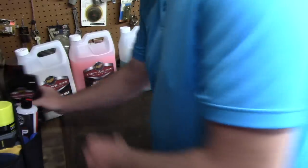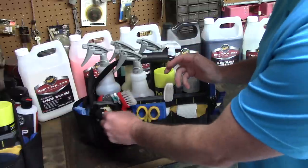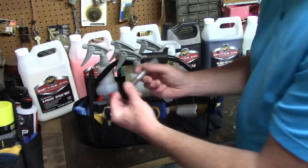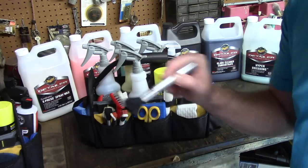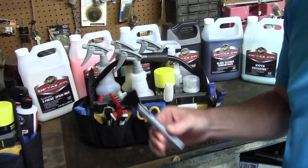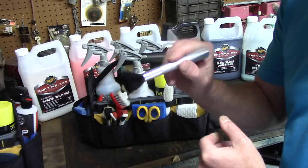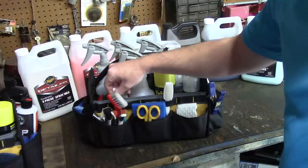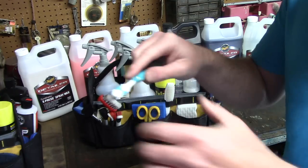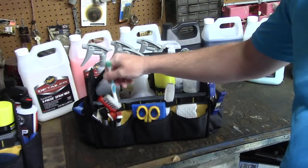Now let me show you my interior bag. I've got a bunch of different tools - little brushes to agitate areas like around the shift lever. I use women's makeup brushes around navigation screens and inside vents to dust those areas off. I know I look like a fool walking through the women's makeup aisle, but if they're gentle enough on a woman's face, they're fine on sensitive areas around the car. I also have a toothbrush for tight areas like around the shift lever or a telescoping steering wheel column.